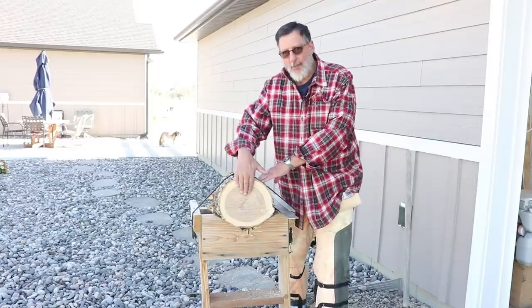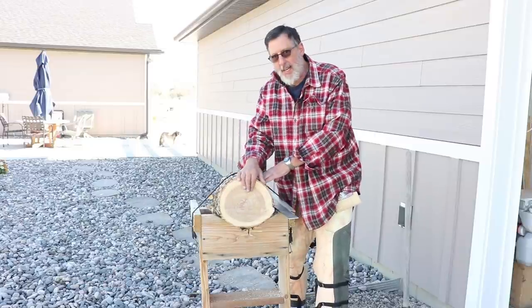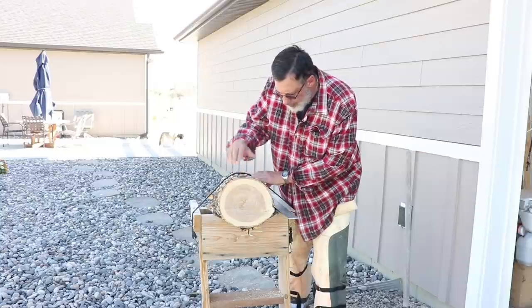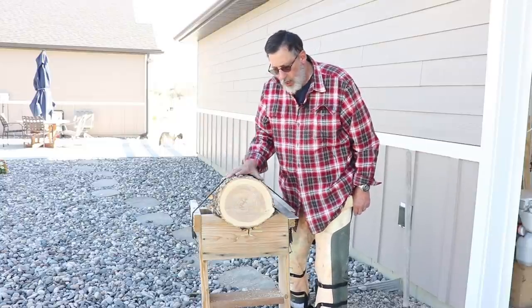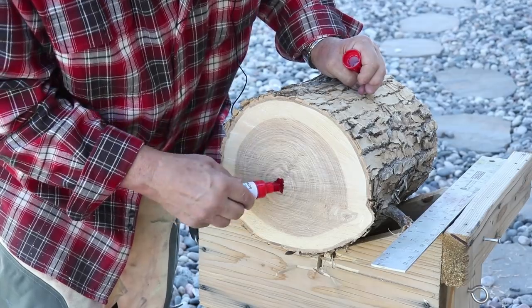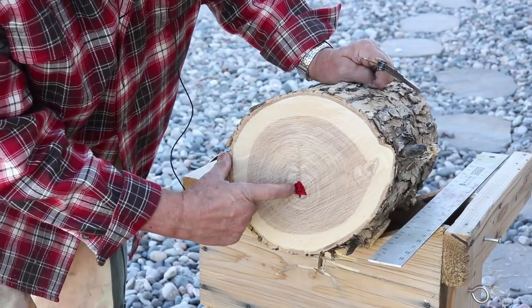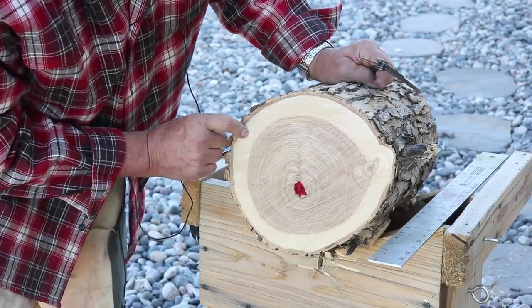I just took the end off this nice elm log to expose the grain, and mainly I need to look at the pith. I'm going to draw this up and show you how I approach cutting a log and milling it into a bowl blank. The first thing I'm looking at is to have the same amount of wood on either side of the pith when I mill a bowl blank.